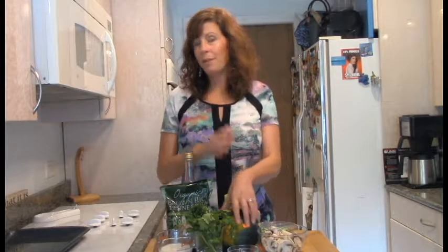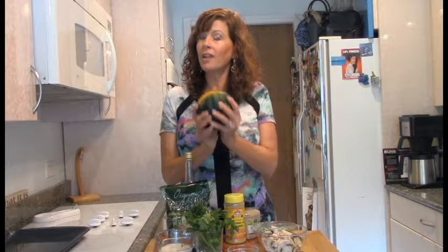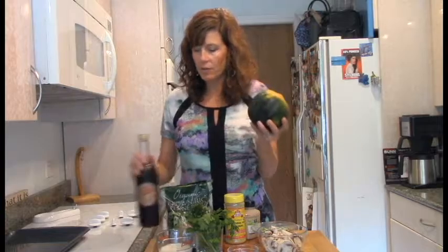Hi, I'm Jill Loafnick Kebb with Healthy Facts, and we're going to make a great creamy pasta sauce using squash as our base — this lovely acorn squash.